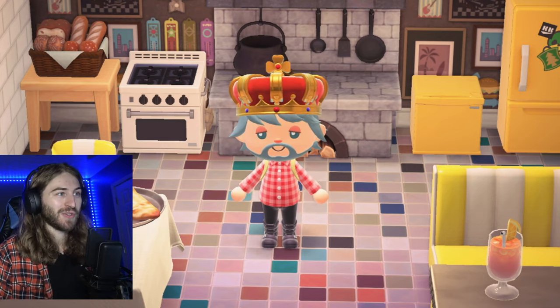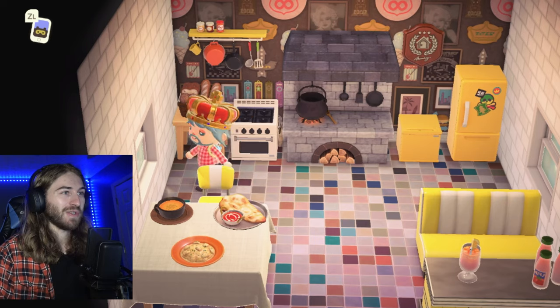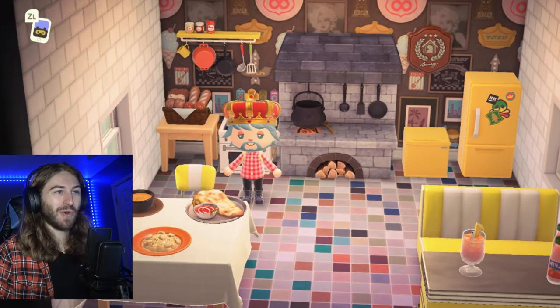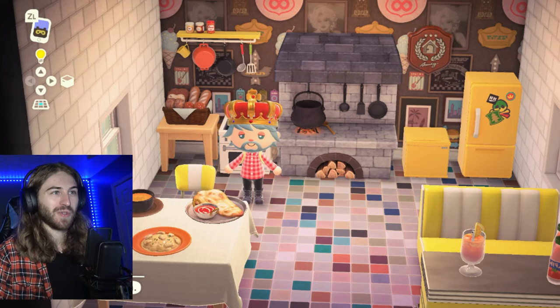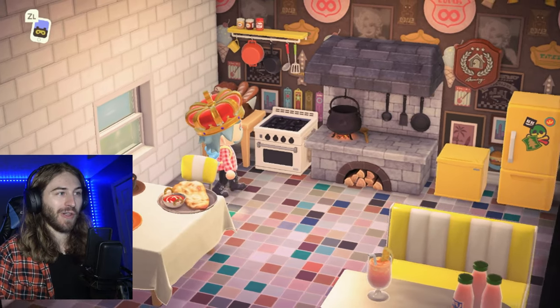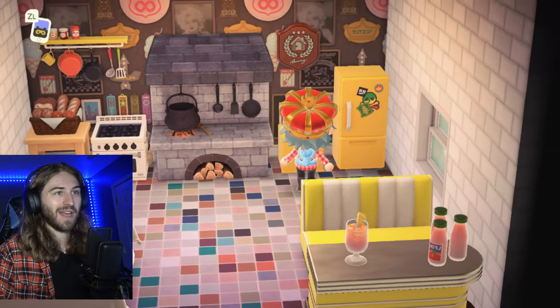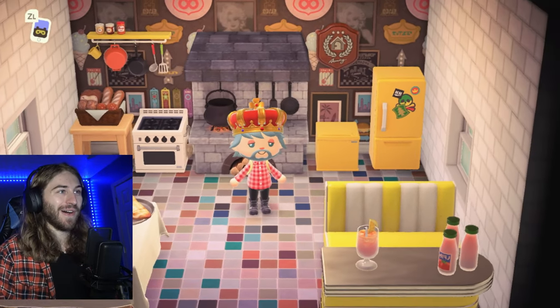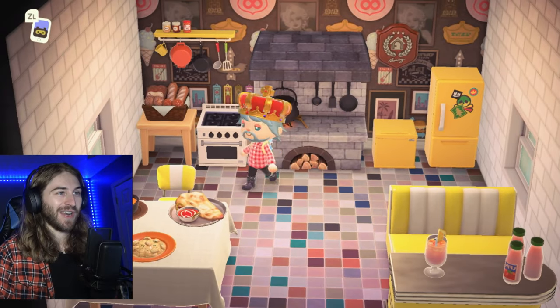I've been having a lot of fun with cooking, as you can see. I actually created a kitchen in my home. I was going for kind of like a rock and roll kitchen theme, so this wall over here really accents the stone wall, I think. I do like yellow because yellow is kind of like an optimistic color — kind of makes things pop. I'm really liking how my kitchen's turning out.